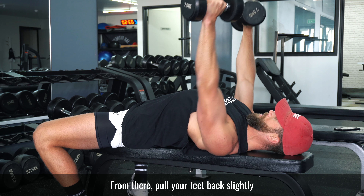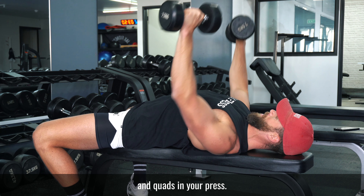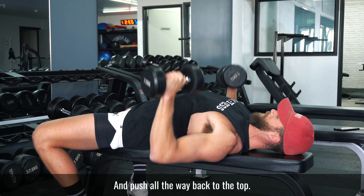From there, pull your feet back slightly so they're in a nice strong position to engage your glutes and quads during your press. Then lower the dumbbells under control as deep as you can and push all the way back to the top.